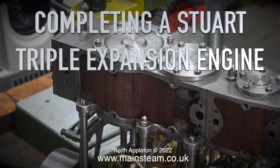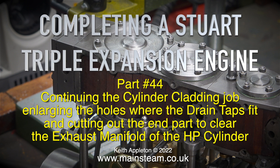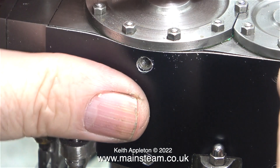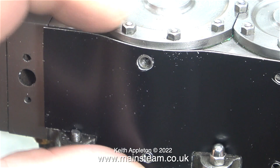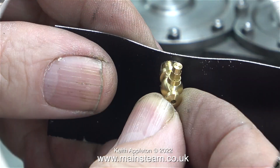Completing a Stuart triple expansion engine, part 44, continuing the cylinder cladding job: enlarging the holes where the drain taps fit and cutting out the end part to clear the exhaust manifold of the high pressure cylinder. In this clip I'm holding the cladding in position to check the alignment of the holes in the cladding with the alignment of the holes in the casting where the drain cocks fit.